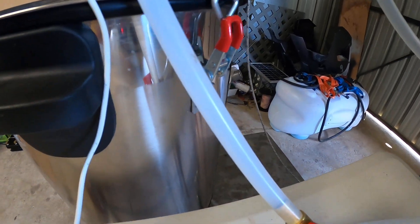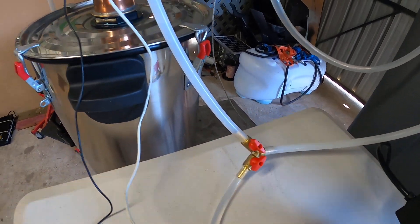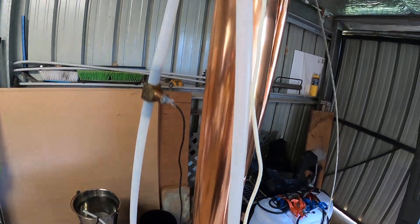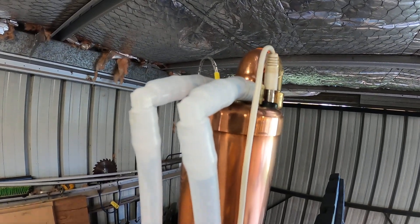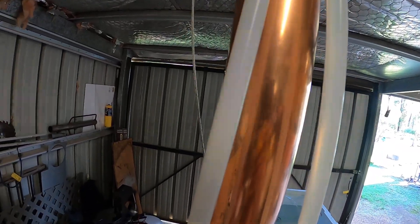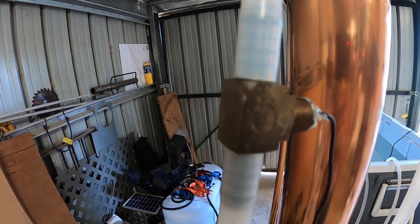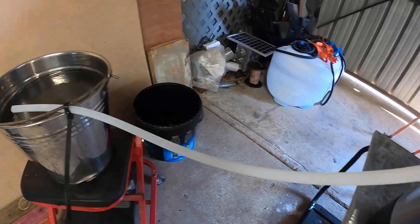This is the reflux condenser setup. With that Y-piece there, it goes up to the needle valve, and from the needle valve it runs back up into the inlet of the reflux condenser. It goes out from the reflux condenser, and I've got a temperature probe in there just to see what the temperature of the water is coming out of the reflux. From there it runs back into this pocket.